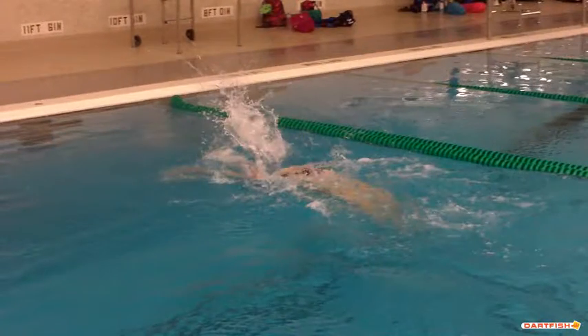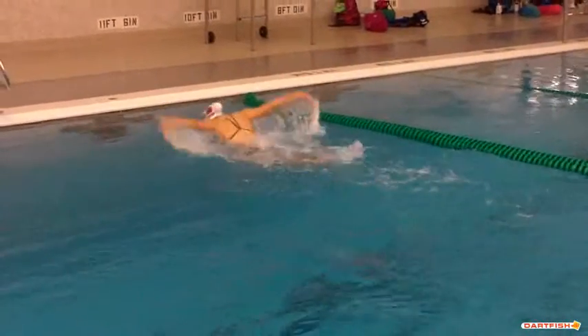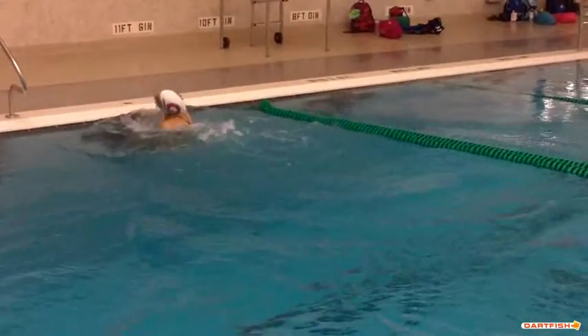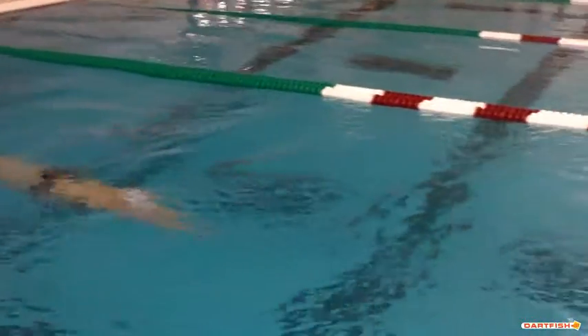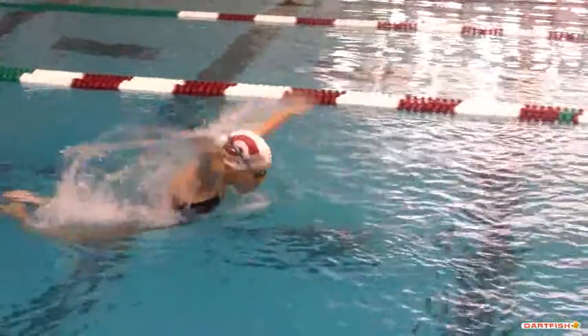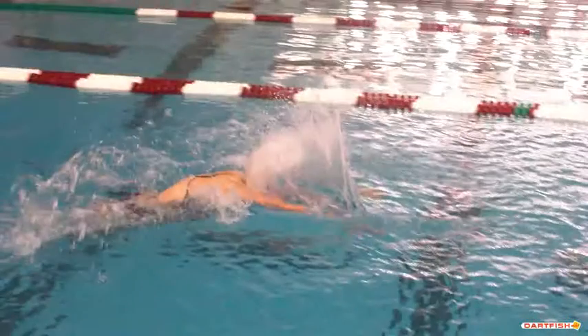She's trying to get that head down earlier and that's something she's definitely improved on. Going into the turn, it actually looks really, really good from above water — we'll see what it looks like under the water. There's the head up a little bit in the streamline, and she's coming up really early on that breakout — that's going to be something to talk about.